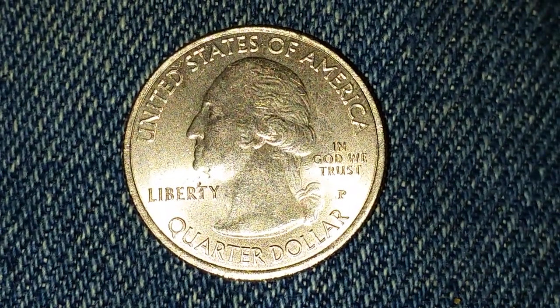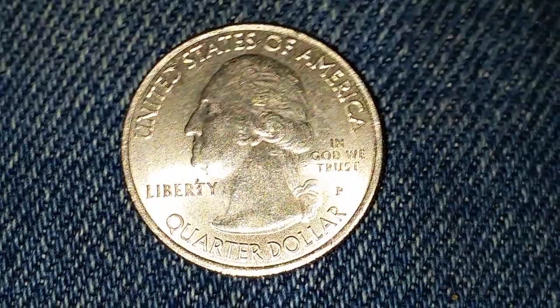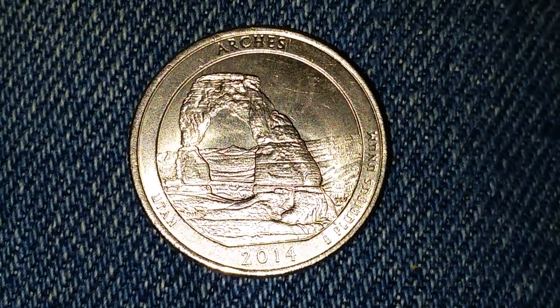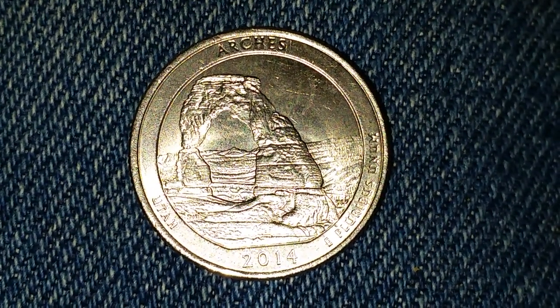Hit that like button and subscribe. Thanks for watching Coin Collecting Fun — the king of hobbies and the hobby of kings. Here is a 2014-P Arches America the Beautiful quarter.